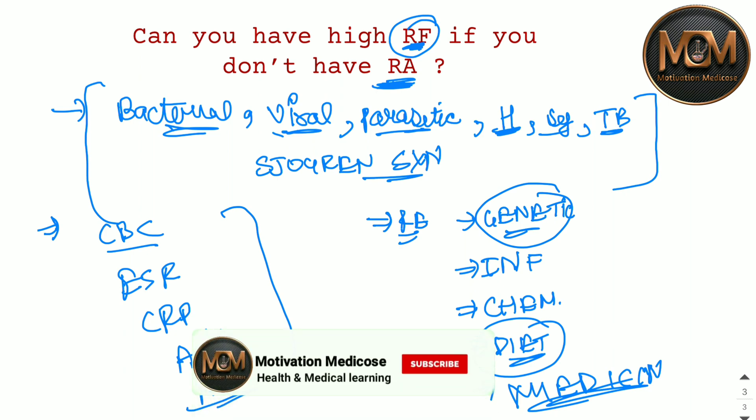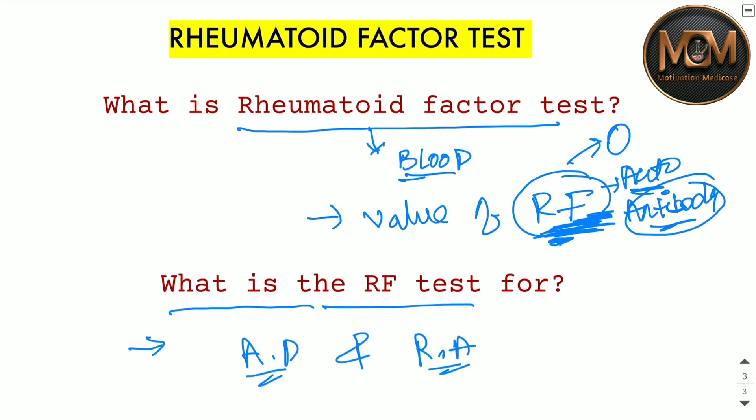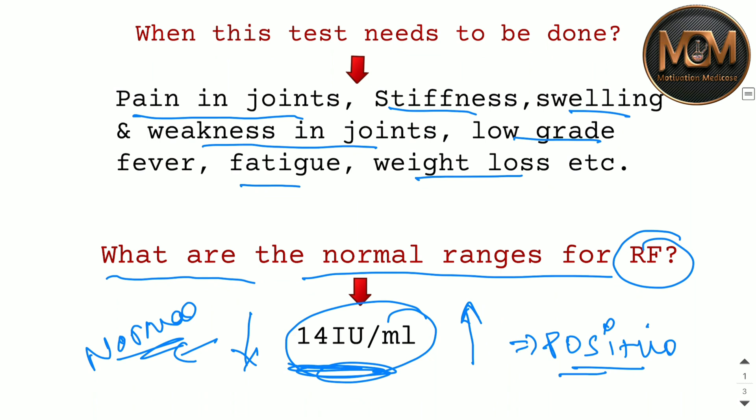To summarize: the Rheumatoid Factor test is a blood test in which we find out the RF value. If positive, you may have autoimmune disease. RF is an auto-antibody that works against our immune system — hence it is called an autoimmune disorder. The RF test is needed in cases of autoimmune disease and Rheumatoid Arthritis. It is also commonly known as the RA test.